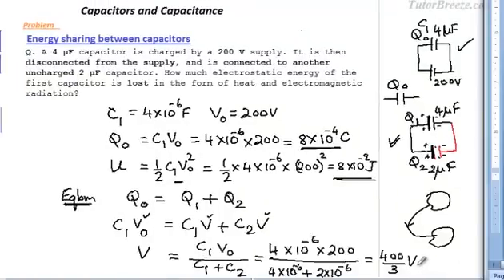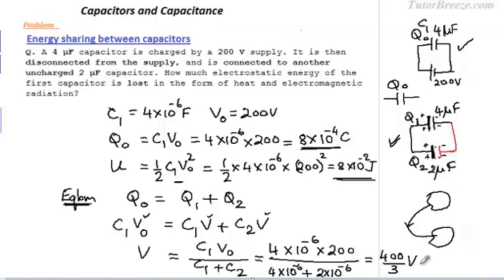When the two plates acquire a potential difference of 400/3 volts, the flow of charge stops. In this situation, let us find out what is the energy stored by these two capacitors, because we need to find the difference in energy. This was the original energy; now we will find the energy in this new situation.